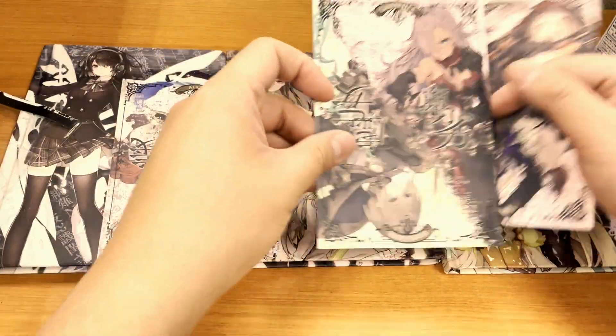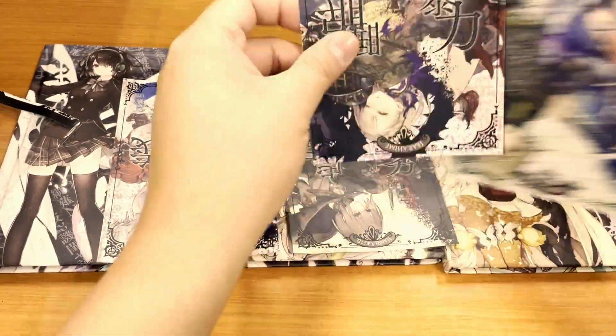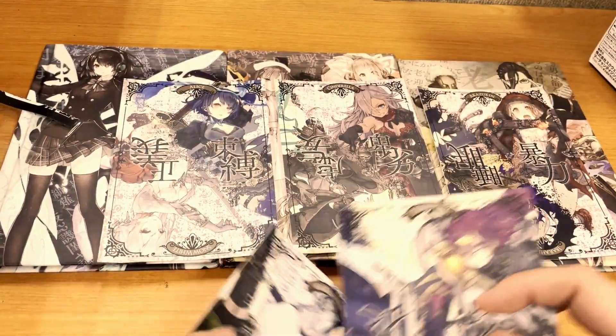Then we got a full set of character postcards featuring two characters per card.